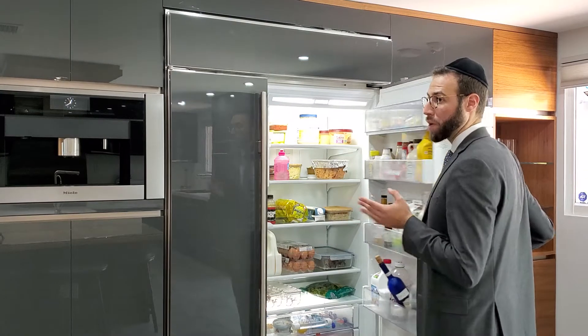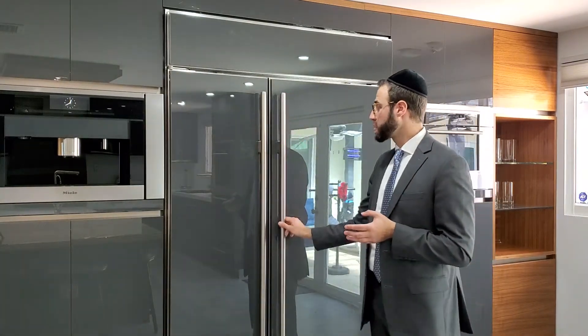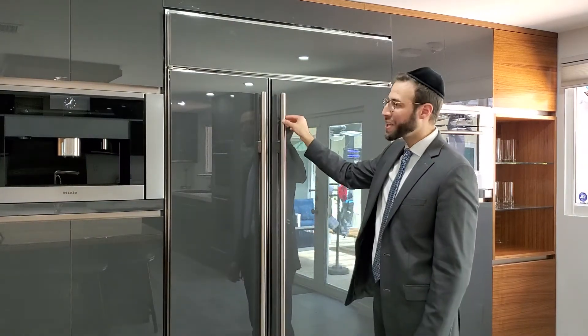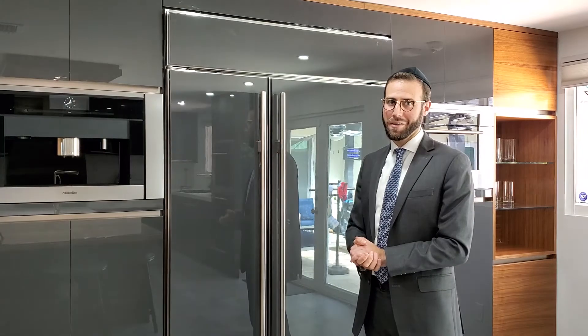The next very important part about a fridge and freezer that needs to be cleaned are the doorknobs. Most doorknobs may have stickiness or food that's crusted on. They need to be cleaned thoroughly, as well as the doors themselves, making sure that they are completely clean from any chametz.